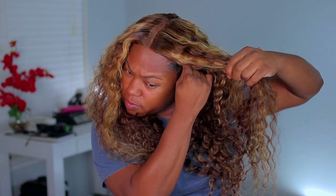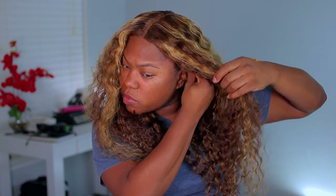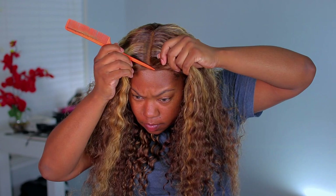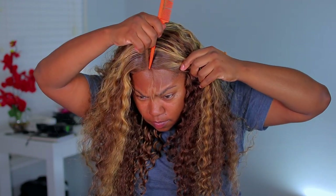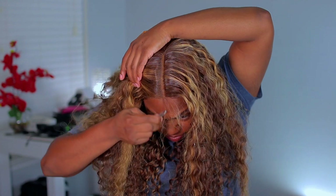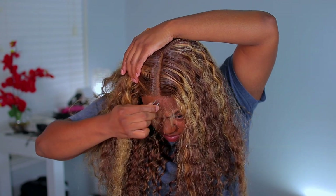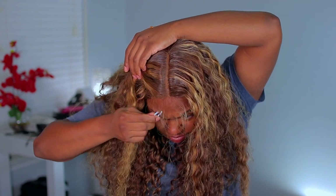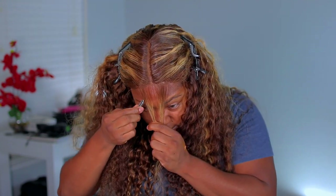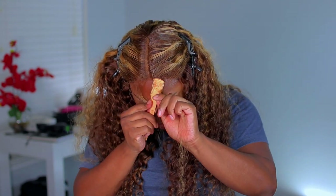Now that I have my part flat, I'm just putting in the combs because now I can see how I want the unit to lay. Next, I'm going to go ahead and work on the baby hairs. With this kind of color, I particularly don't do baby hairs, but I did want the front — since it's just a lace part — to be a little bit more natural. So I am going to pluck and leave just a little bit of baby hairs. The baby hairs I have are very, very short.